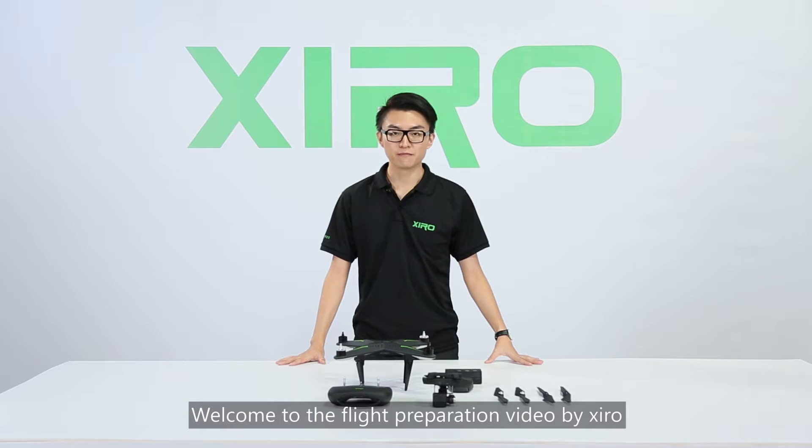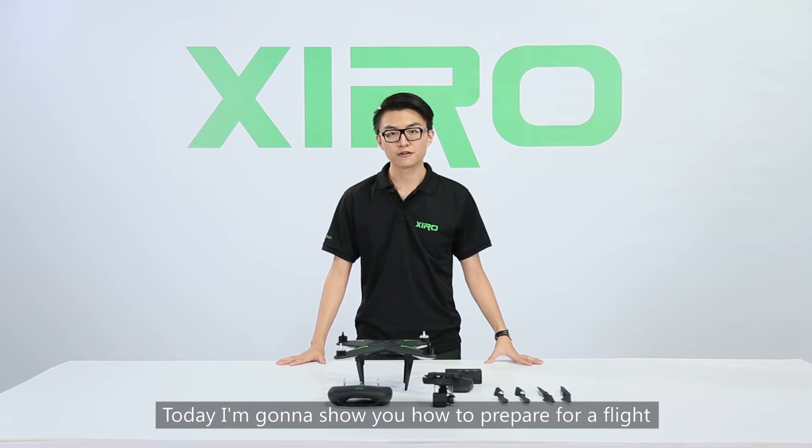Hi, welcome to the flight preparation video by Xero. Today I am going to show you how to prepare for your flight.